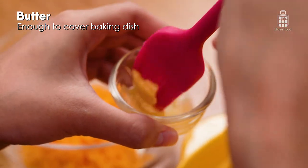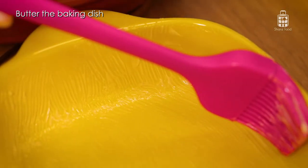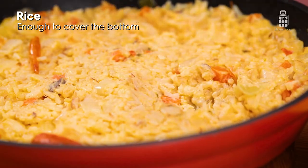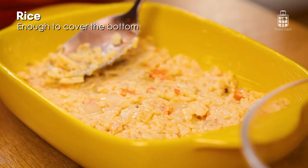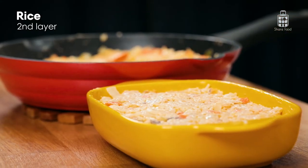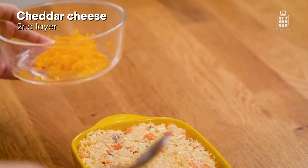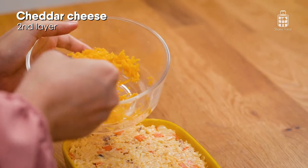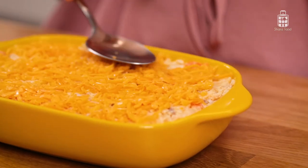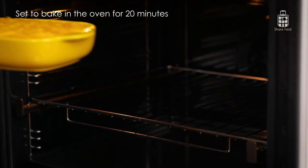First, preheat your oven to 200 degrees, then butter your baking dish. Now we're going to do two layers of rice and cheese. Add a layer of rice, then add half of the cheese, and add another layer of rice. Now add the rest of the cheese. After layering, place the dish to bake for 20 minutes or until the top cheese layer is brown.